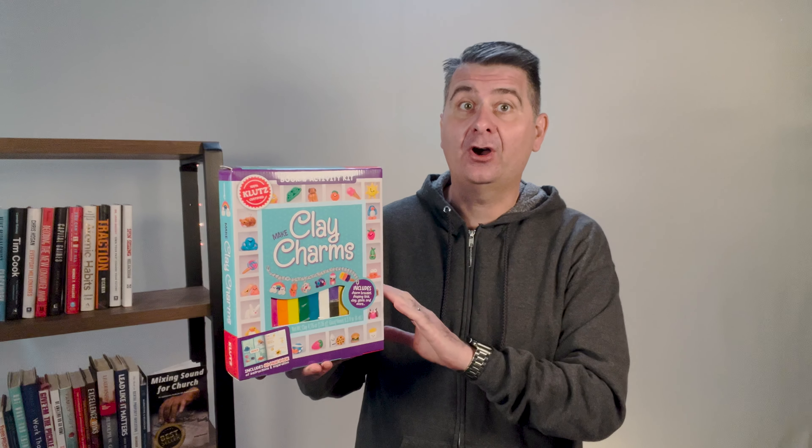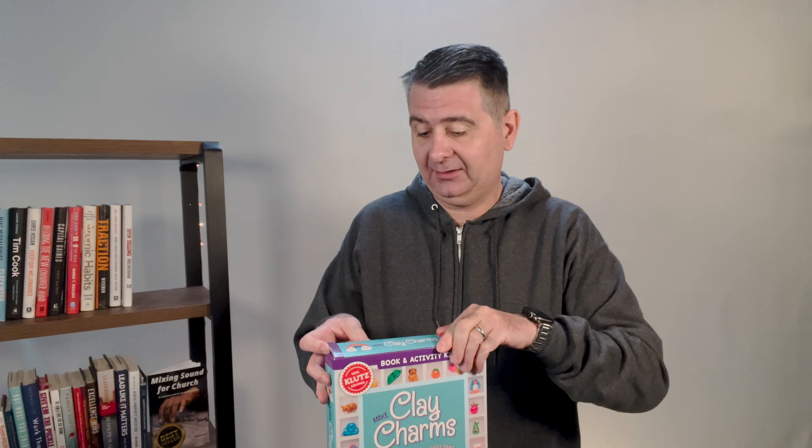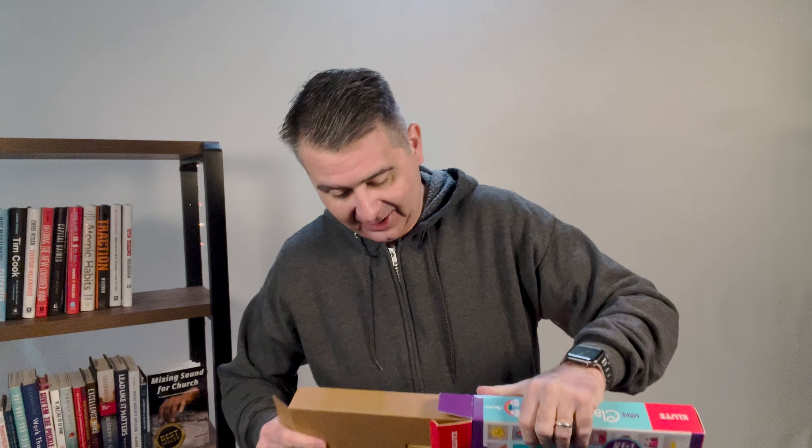This was actually a gift for my daughter, so that is why we have this today. Let's open the box and see what comes inside. There's a lot in this box, so bear with me as I open this up. There we go, I got it unstuck. Here is the display stand which needs to be put together.